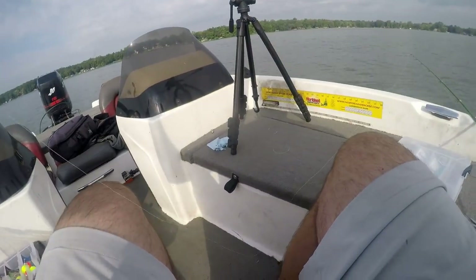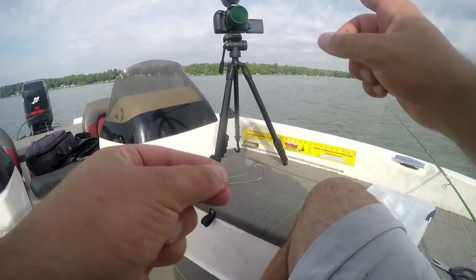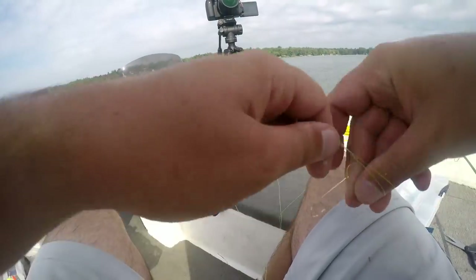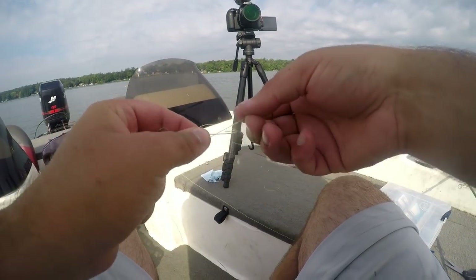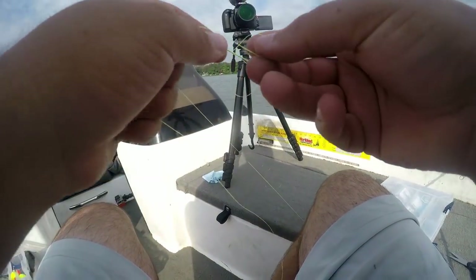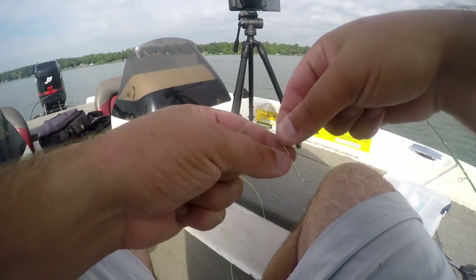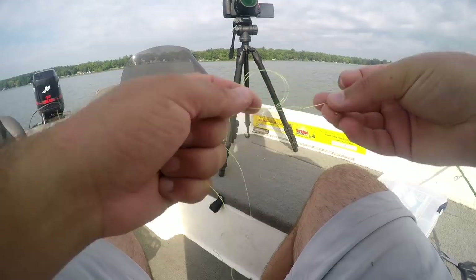Slide one hook up the line and slide number two hook up the line. Make sure the top of the hooks are pointed towards the rod tip — so if the rod tip's up here, the top of the hook is pointing that way. That way your hook will be upright when you tie your loop knot. All it is, is pinch the two lines together and then flip it over one time. Then put your hook through that new loop you created. There's loop knot number one.